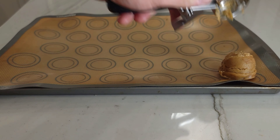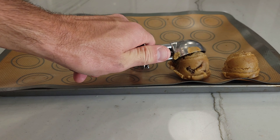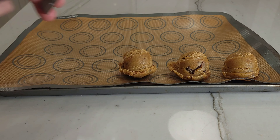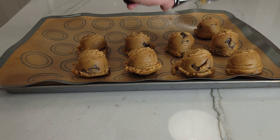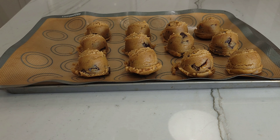After patiently waiting for 45 minutes to an hour, you're going to remove the chocolate chip cookie dough from the fridge and begin scooping the dough into balls. After you're done scooping, you're going to take the tray and put it back in the fridge for another 25 minutes.